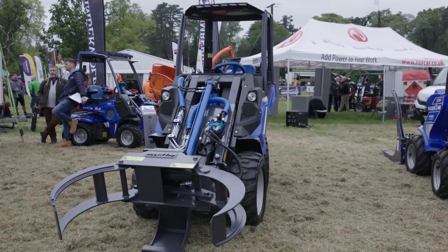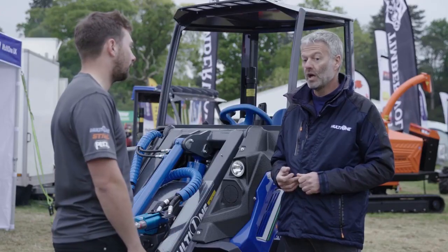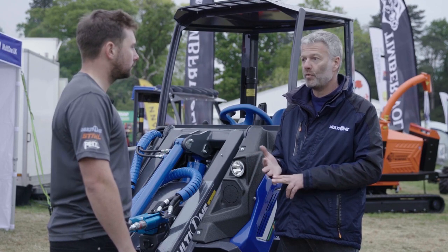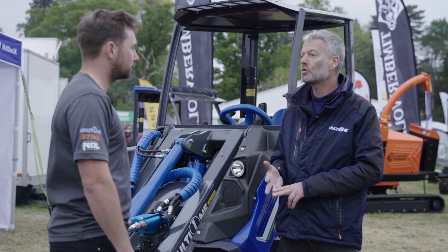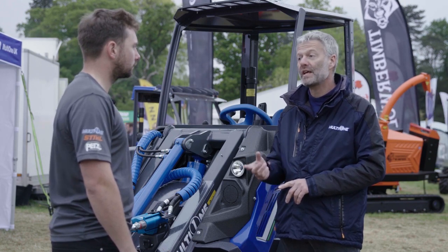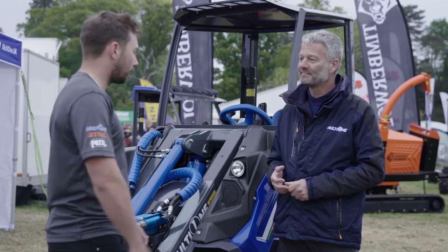Thank you for joining us for this look around the machine. If you want to find out more, just search Multi One UK in Google — you'll find the website and social media. multi-oneuk.com is actually the new website about to be launched, so go take a look at that.